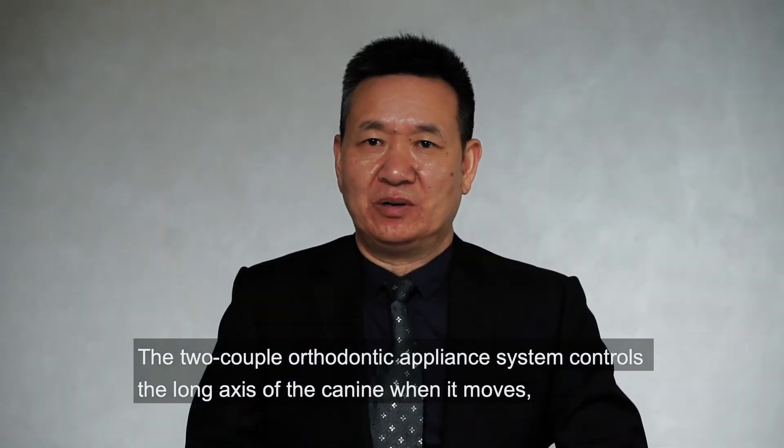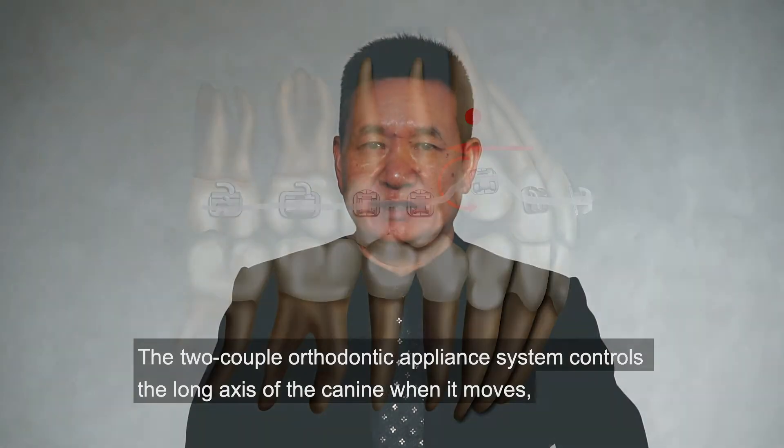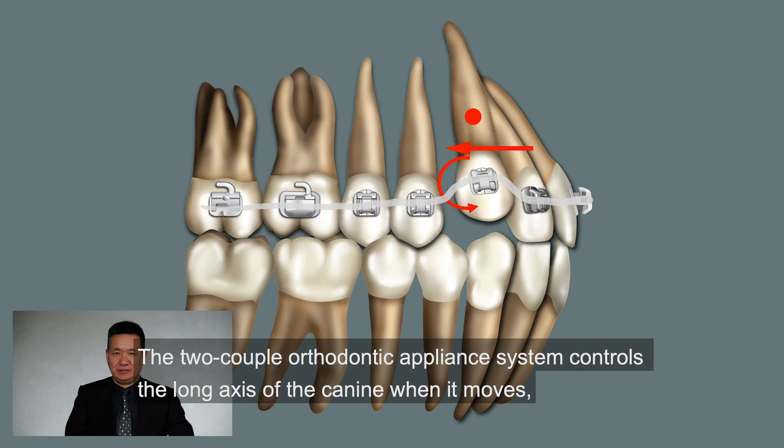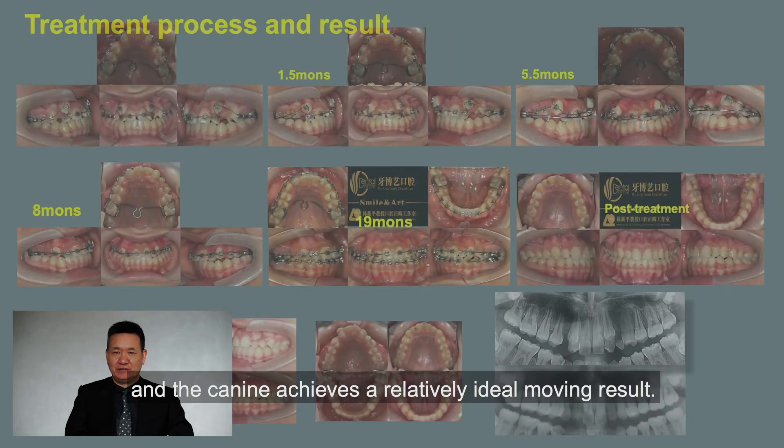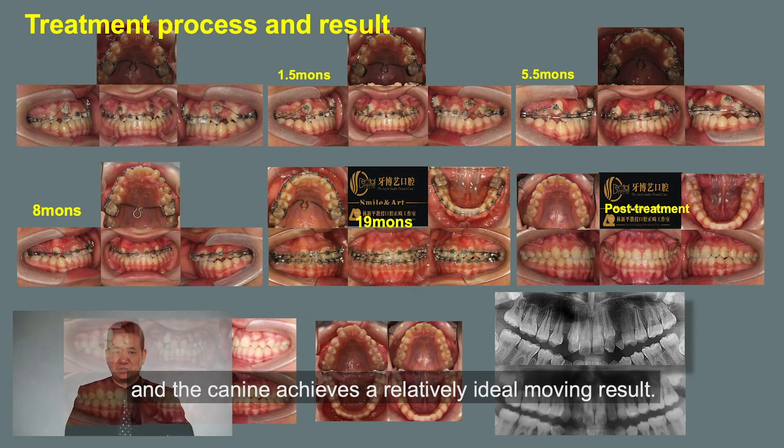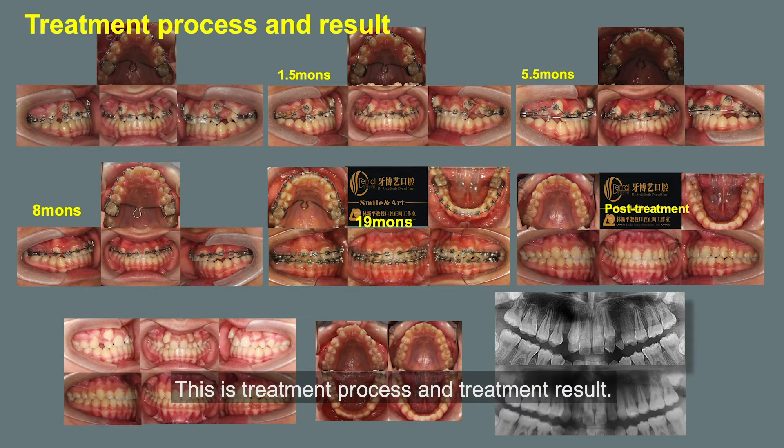The two-couple orthodontic appliance system controls the long axis of the canine as it moves, and the canine achieves a relatively ideal movement result. This is the treatment process and the treatment result.